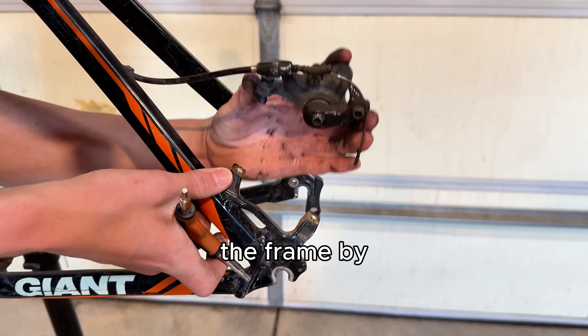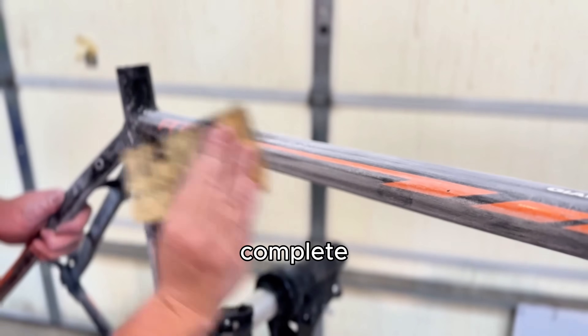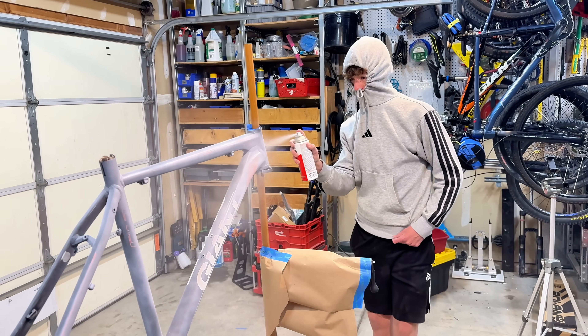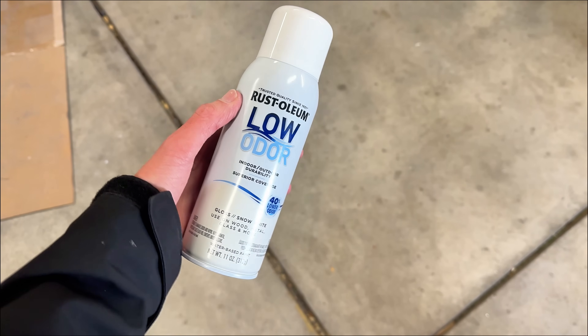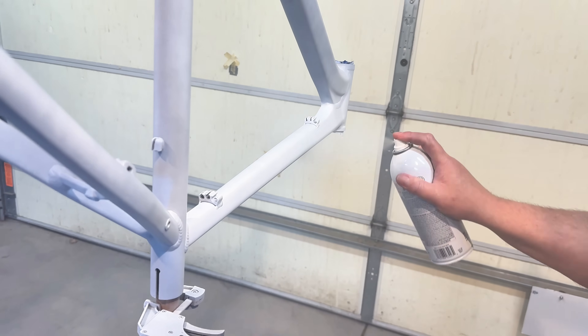Before we can paint, we have to prepare the frame by sanding it down. Once that was complete, we masked off some of the important bits and laid down our first coat of primer. After a few more coats of primer, it was finally time to paint — I used a glossy white paint — and finally we put on our clear coat. Now it's time to build.